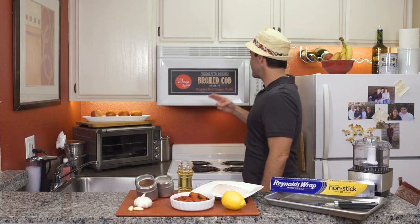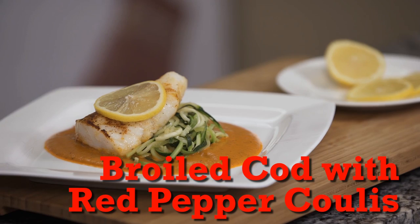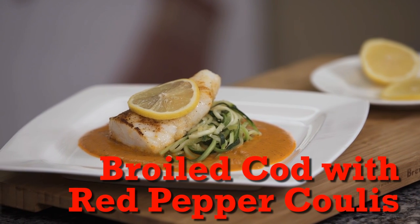Hey, I'm Fucci and welcome to Tiny Kitchen Big Taste. Today we give a nod to cod because we're making broiled cod with a red pepper coulis. It sounds fancy, it is fancy, but just between you and me, it's easy. So let's get this thing hooked up.